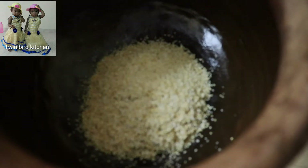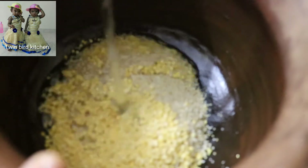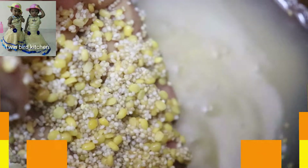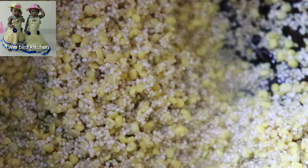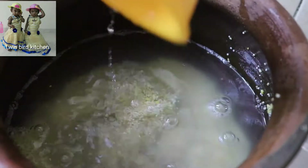Add 1 cup of flour, add 2 cups of flour, add 3 cups of flour.